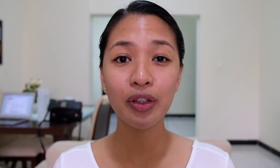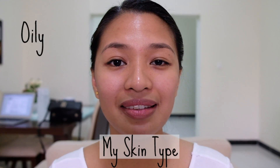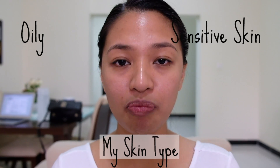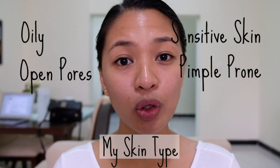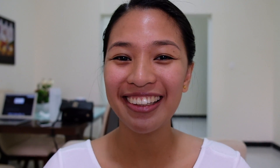Before telling you how to use this product, I want to share my skin type. As you can see, I'm always oily, I have big pores, and I'm also pimple prone. The first thing you need to do is clean your face by washing it with any facial wash, then follow with a toner. Make sure you dry completely before applying the product. I already washed my face and applied my toner before starting this video.